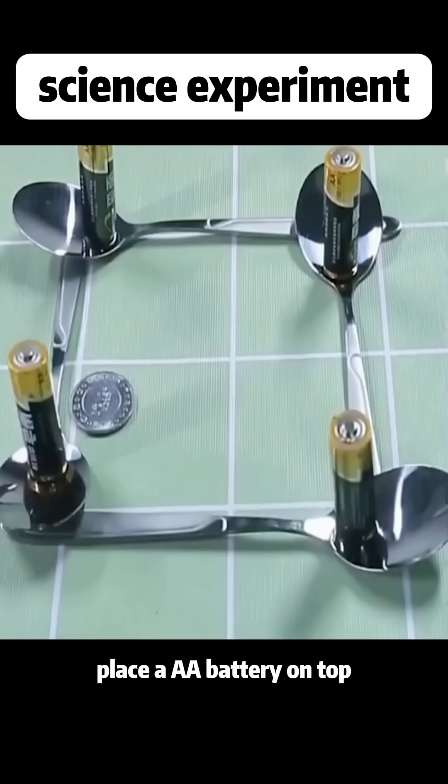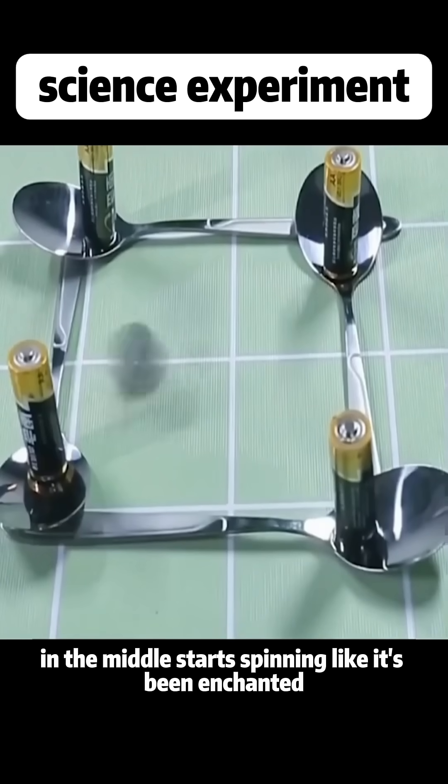Place a AA battery on top, and the coin in the middle starts spinning like it's been enchanted.